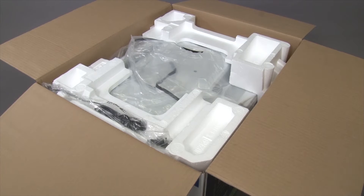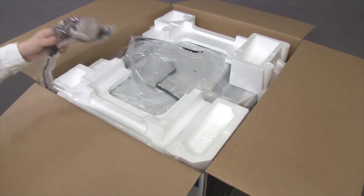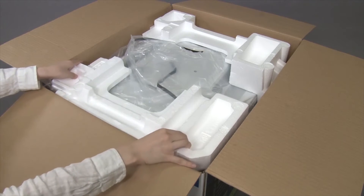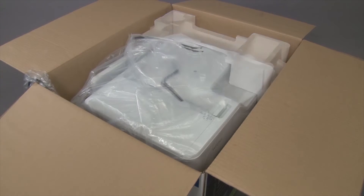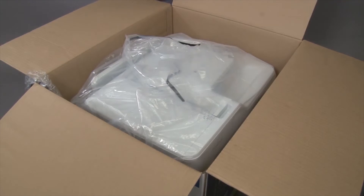Move the power cord so that it does not interfere with lifting the machine. Remove the packing foam. Pull the machine out of the box.